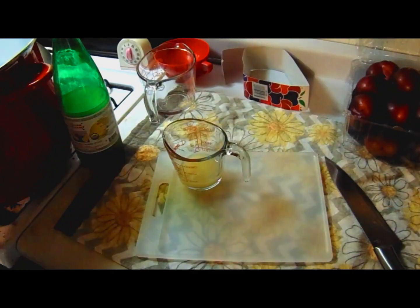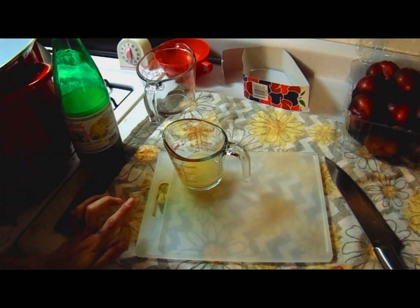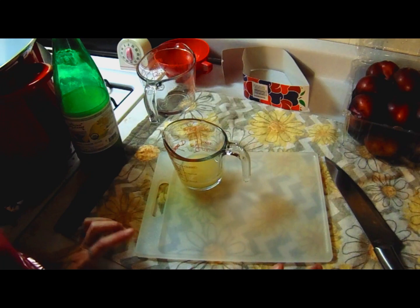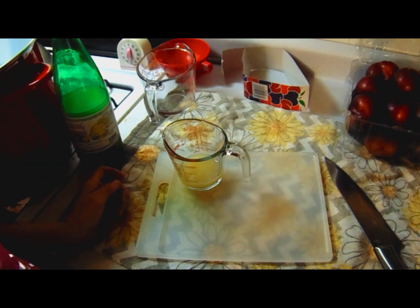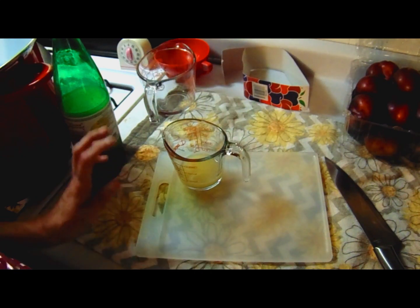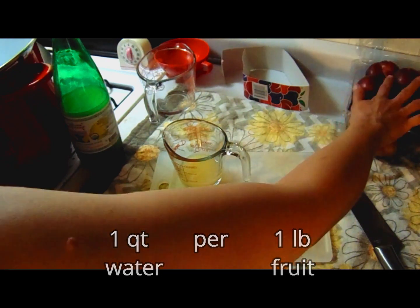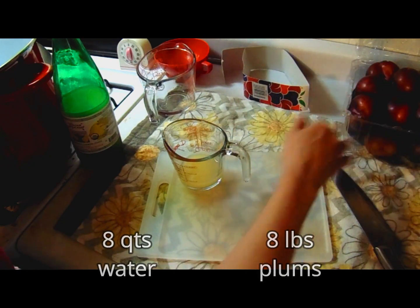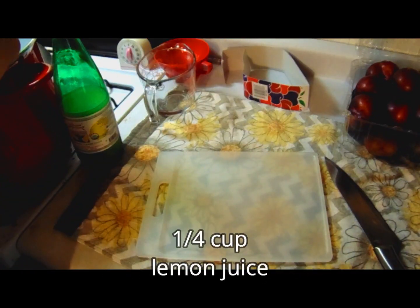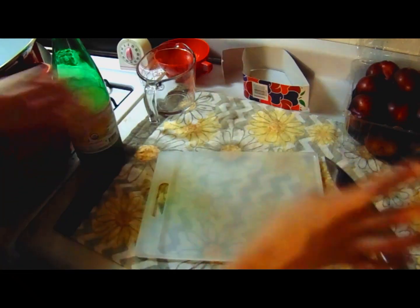Hello guys and welcome back to the kitchen. Today we are doing plum pectin and sugar plum fairy spice butter. I do a quart of water for every pound of fruit, so I've got eight quarts of water since I've got eight pounds of fruit, and I'm going to add a quarter cup of lemon juice because it helps prevent your fruit from turning brown.